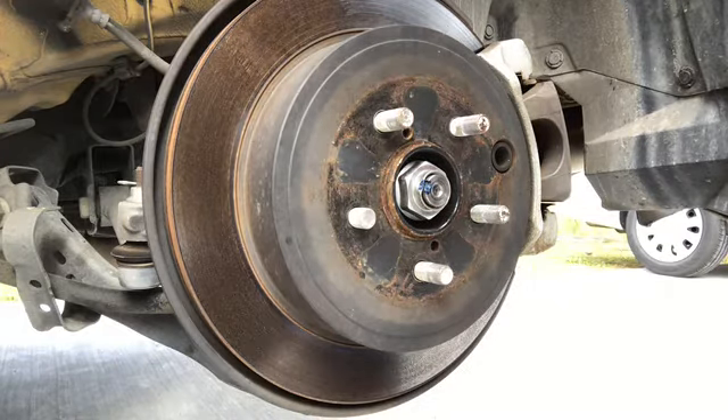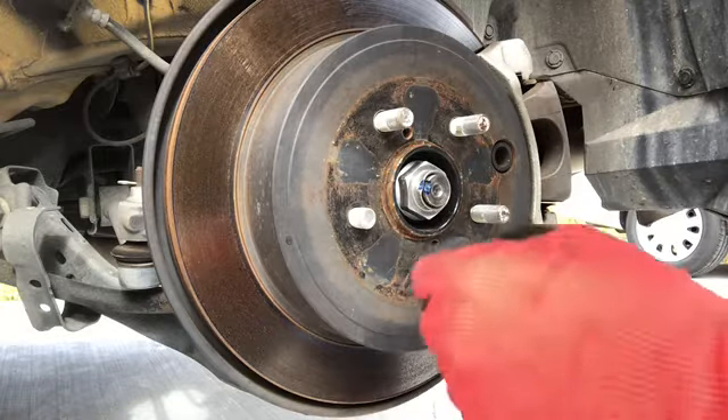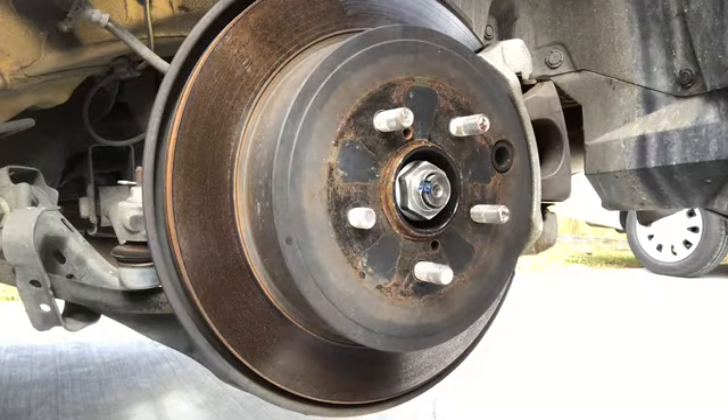What's up guys, today I'm gonna work on the next part of changing the rotors for my Scion FRS. One thing I really don't like about my Scion FRS is the wheel studs — they're not good at all. I don't know why they made that type of wheel stud. They're very weak. Each time I try to take the tires off, the wheel studs kind of break. Every time I try to take the nut out, it messes the stud somehow. This is already the second one, so let's get started.